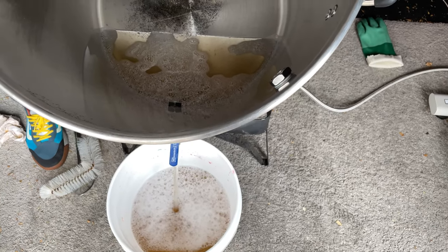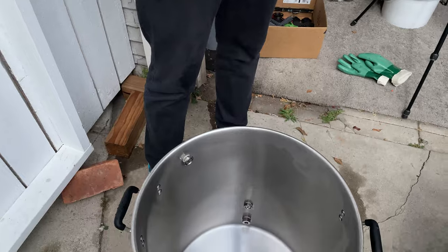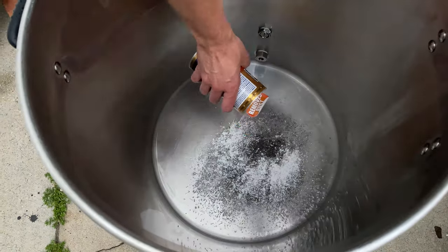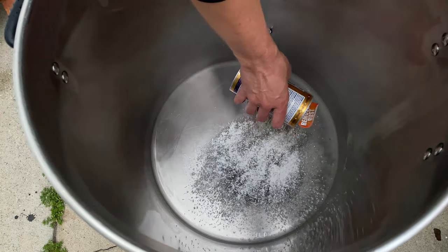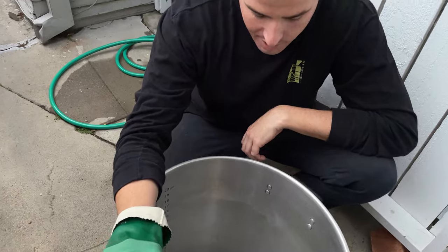As you can see, it's a lot cleaner, but there's still some black marks down at the bottom of the kettle, so I'm going to use Barkeeper's Friend to try and get those out. The Barkeeper's Friend has been sitting for a couple minutes — just give a little elbow grease in the bottom to see how it clears up.